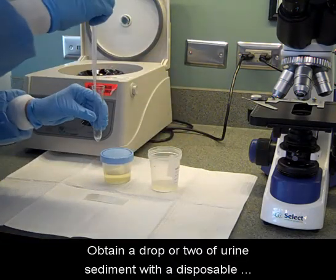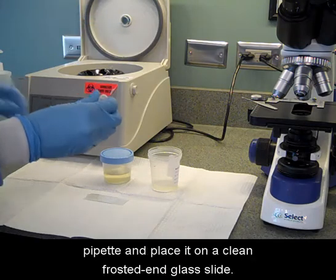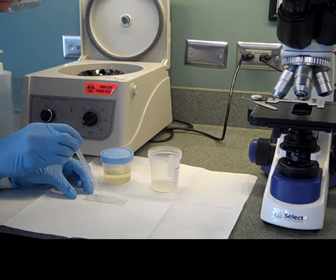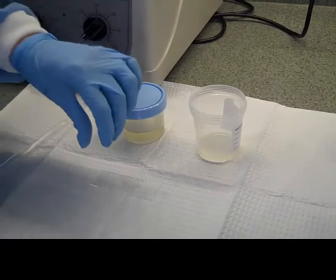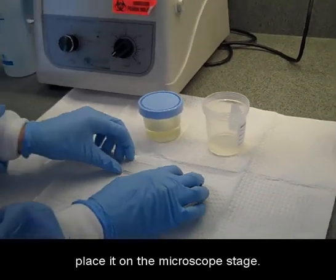Obtain a drop or two of urine sediment with a disposable pipette and place it on a clean frosted end glass slide. Place a cover slip over the specimen, allow it to settle, and place it on the microscope stage.